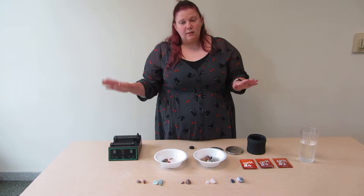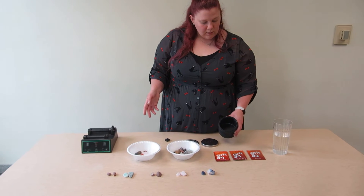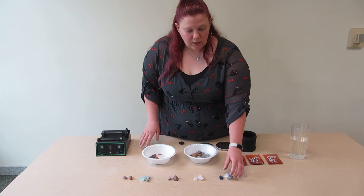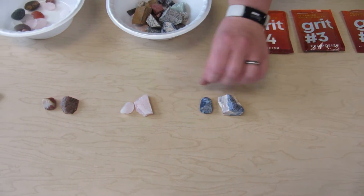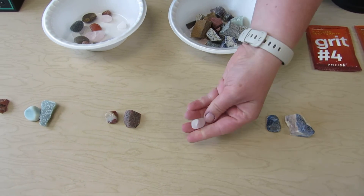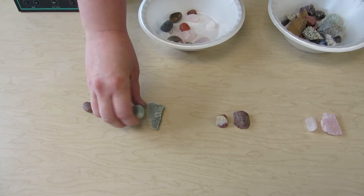So what you need is a rock tumbler, your different kinds of grit — I already have grit one in the tumbler — and rocks that have not been polished before. As you can see, these are the same type of rock, just eroded over time. You've got your unfinished one and then your polished one, and it makes the rocks rounder and in some cases shinier.